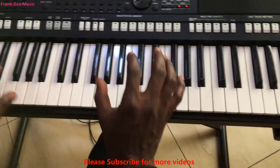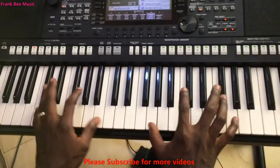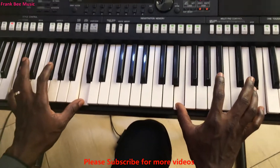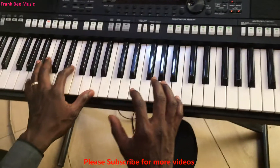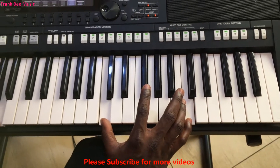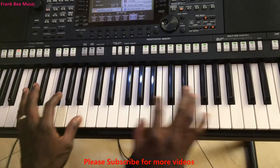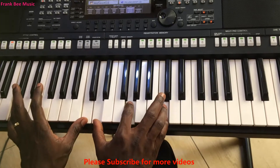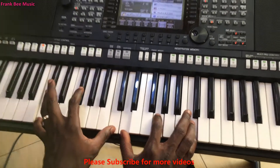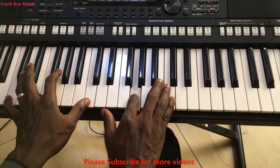So the first two chords we have learned. Okay, let's continue — we play the same thing again. You have already learned this. Then the next chord you play: left hand plays C, C; right hand plays D, G, and then C.